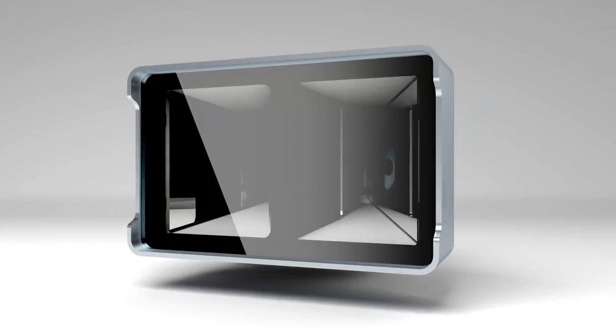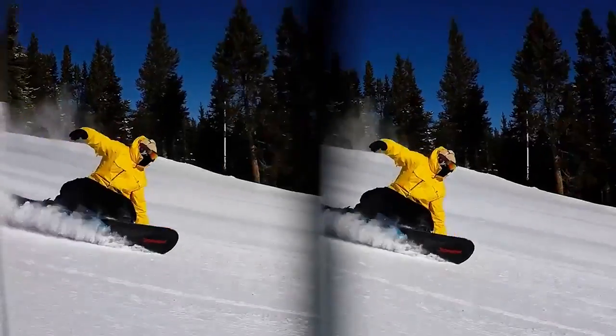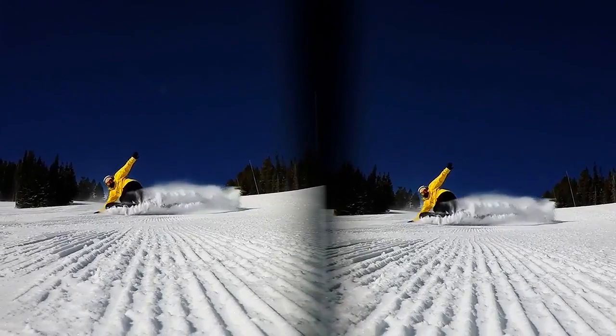It uses mirrors to record two perspectives. The videos end up looking like this. When you watch them in the viewer, they're 3D.